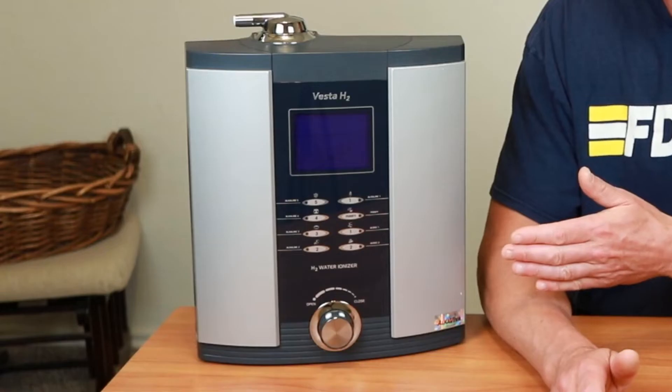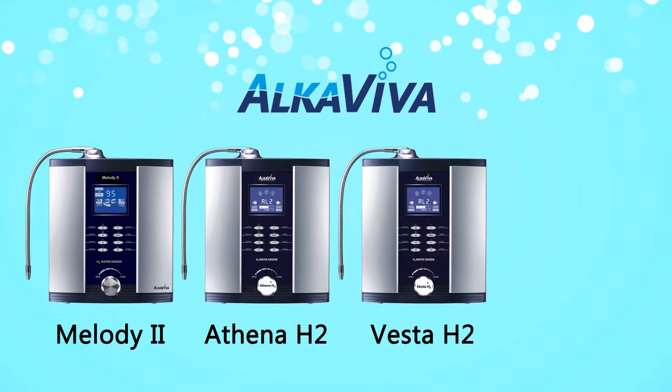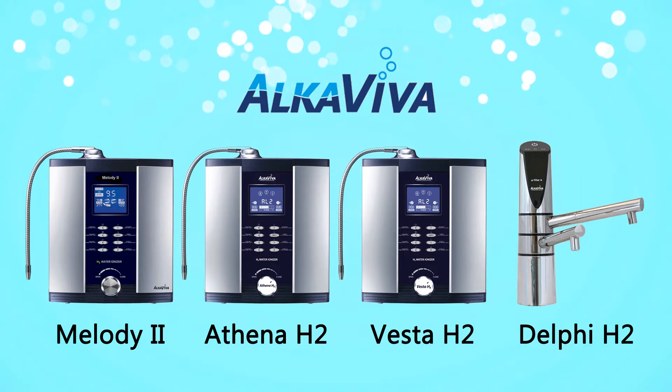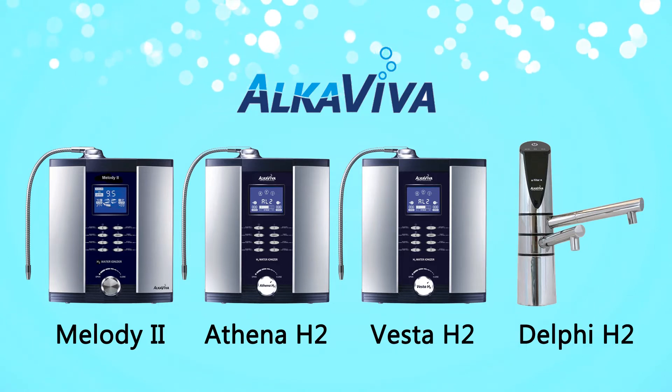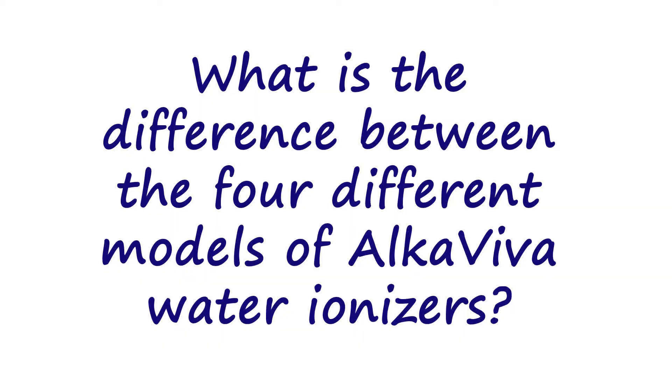In almost all of my videos, you'll see me sitting next to my Vesta H2 water ionizer. It's made by a company called Alcaviva, located in Reno, Nevada. Alcaviva currently sells four different units: the Melody II, the Athena H2, the Vesta H2, and the Delphi H2. If you're looking at the picture, you're probably thinking three of those look exactly alike — so what's the difference? That's the question I'll be answering in this video.